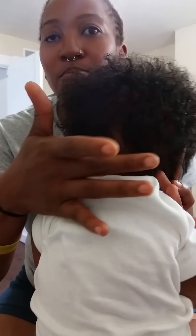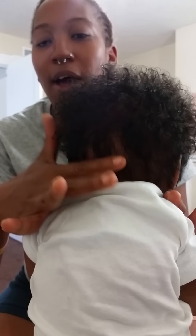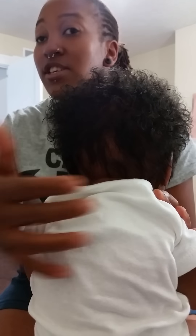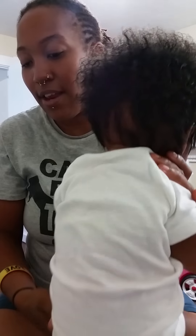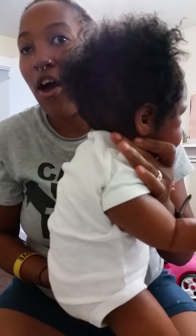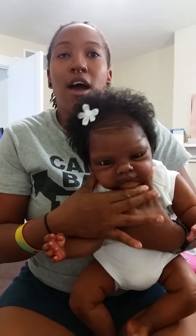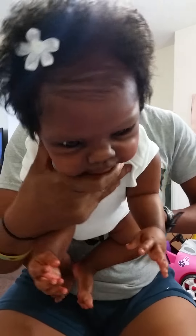She is micro-rooted. She has bone-straight hair down at the very bottom, and then it transitions into a nice little wavy texture up in here, and then it's the curliest, tightest curl at the top. She's rooted like that all the way around the whole perimeter of her hair. She has beautiful baby hair — it's micro-rooted.